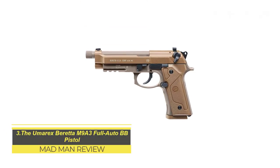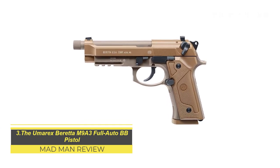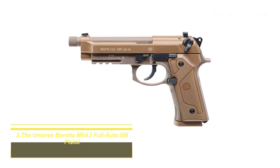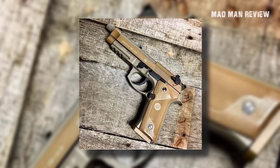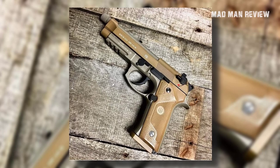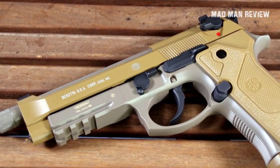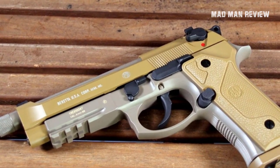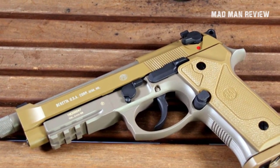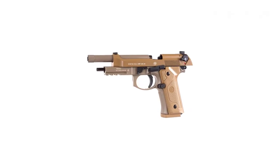The Umarex Beretta M9A3 Full Auto BB Pistol. Another amazing option for training is the Umarex Beretta M9A3. As the name suggests, you can go full auto with this thing for a stream of BBs. This model is Umarex's attempt at replicating the real deal — other than the full auto feature, which is fun to use now and again, of course they can't replicate everything.